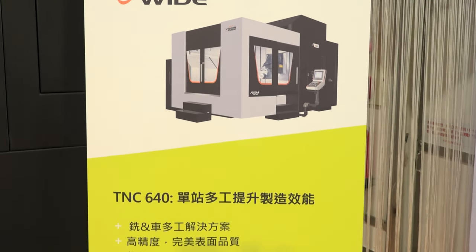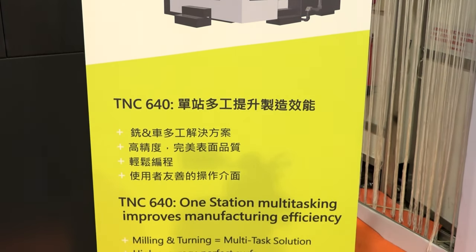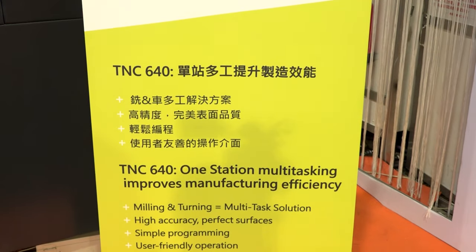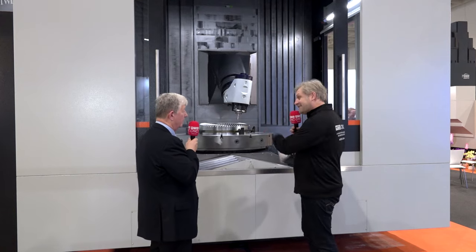There's a lot of flexibility here. You said 'full five axis' — we reviewed the twin column machines and that was five-face machining. The difference is this is full contouring five axis with a minimum increment of 0.001 of a degree. So whilst the other machines are accurate and can do some really complex parts, this takes it to the next level.